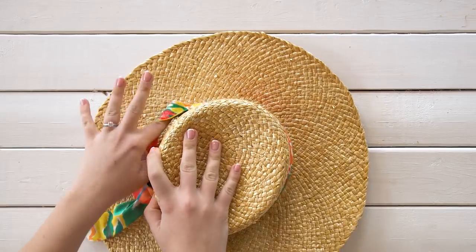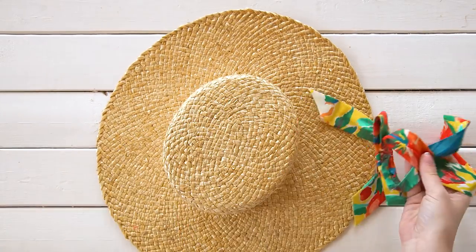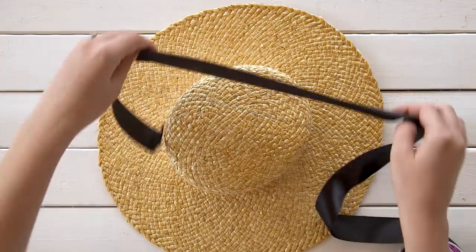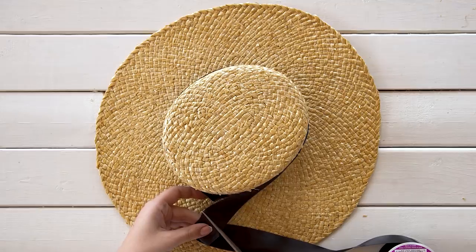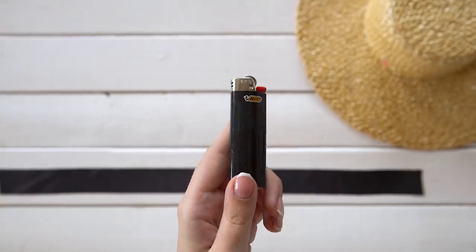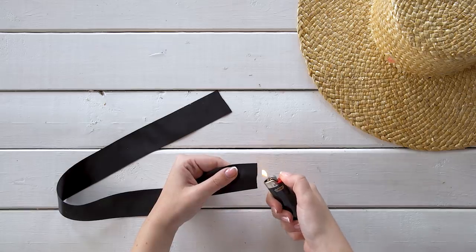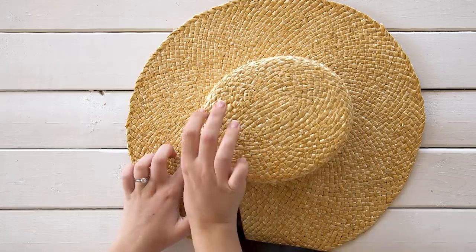To upcycle a thrifted hat — or just any hat — you can cut off or, in our case, just pull off the fabric bow. For the new ribbon, we're using a thick black ribbon from the craft store. Cut it into a long enough piece to wrap around your hat, and then use a lighter to carefully burn the ends to stop them from fraying. Use hot glue to glue the new ribbon into place.